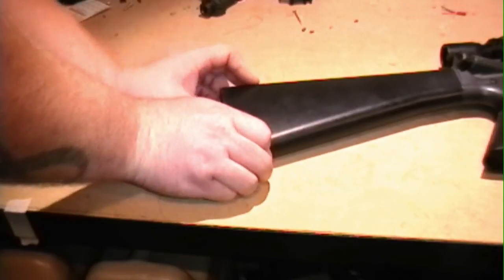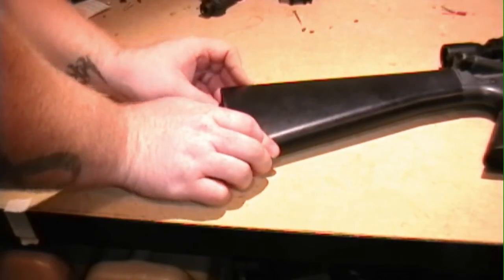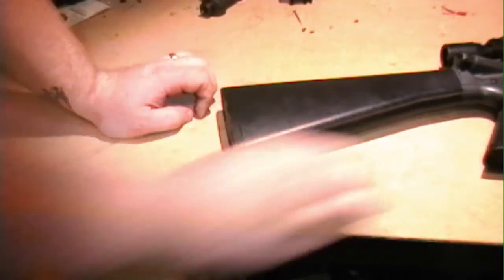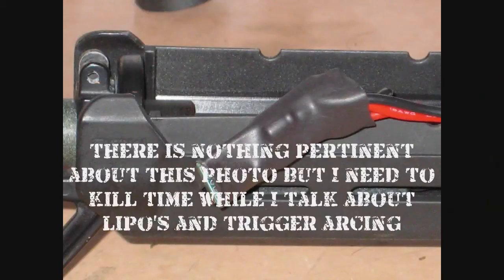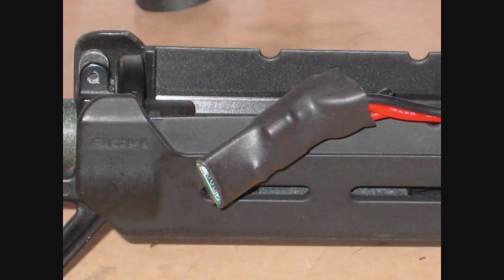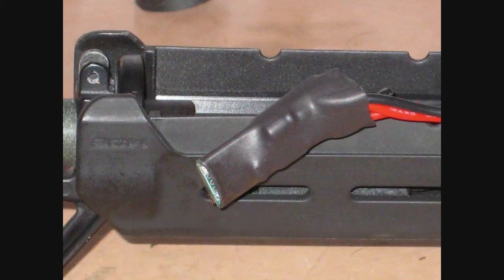Now you may be thinking — do you really get true lipo protection when you don't have it hardwired into the gun? The Burst Wizard King Kong has a feature measured in microseconds that semi-delays the send of power to the motor, waiting for your trigger to fully engage so that you're not arcing or bridging the contacts. Using my split gearbox, I was able to watch this happen, and I found that the Burst Wizard King Kong does a pretty good job of preventing any arcing.